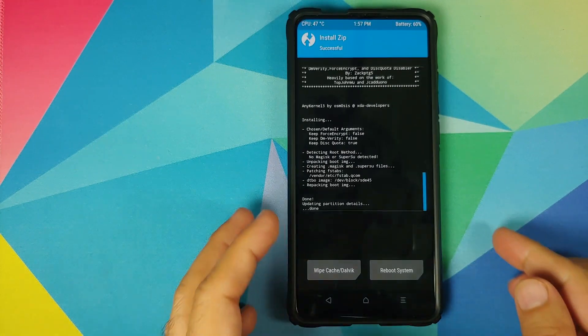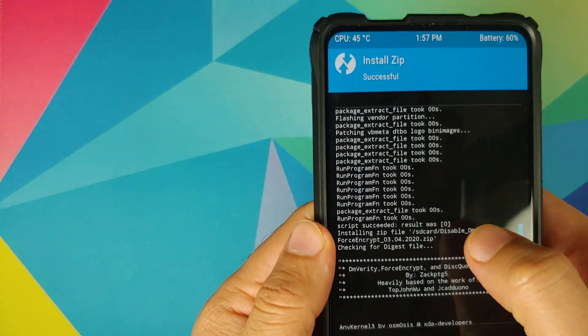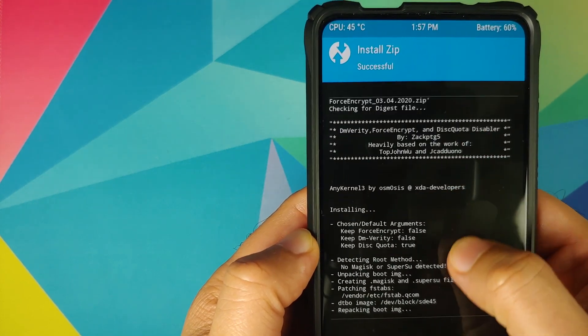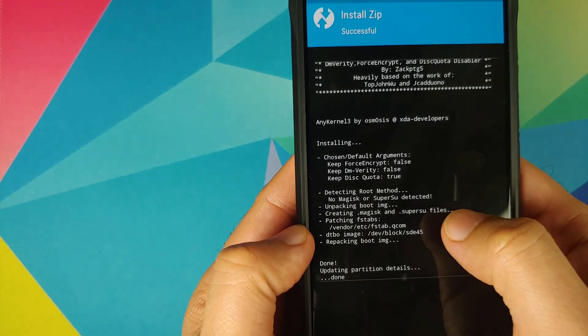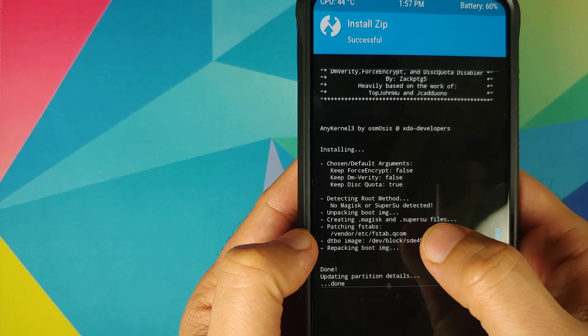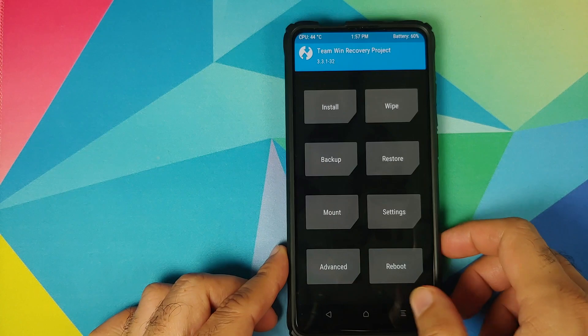Once both files have flashed successfully, scroll through the log to ensure there were no errors. You can see 'Script succeeded' for MAME UI 12, and if you scroll down you will see that for the Disable Force Encryption it is patching the fstab file in vendor/etc, which means the Disable Force Encryption was also flashed successfully.